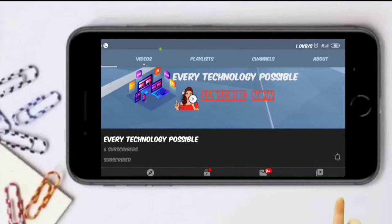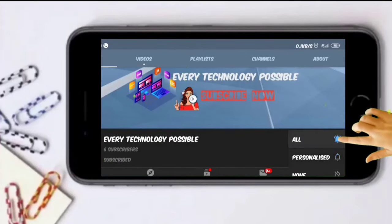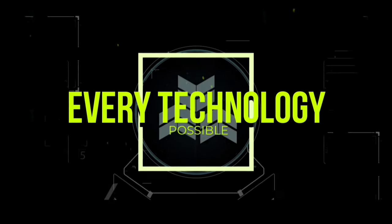Subscribe to my channel and press the bell icon to never miss any update from Every Technology Possible.